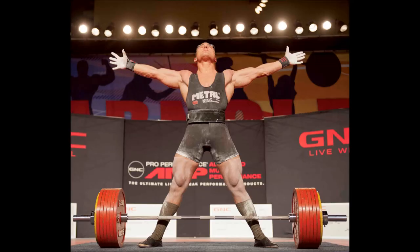What's up everybody, it's Izzy from powerliftingtowin.com. Today we are going to talk about deadlift form — we're going to analyze quite a few different styles and talk about which is the best for the sport of powerlifting.